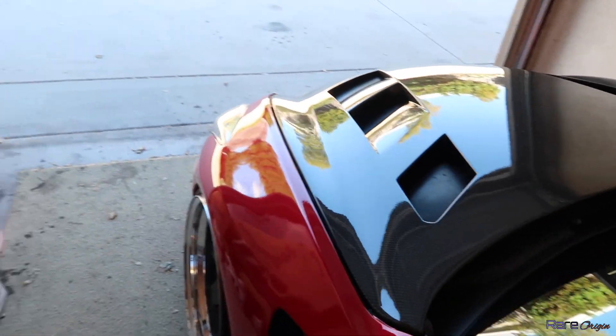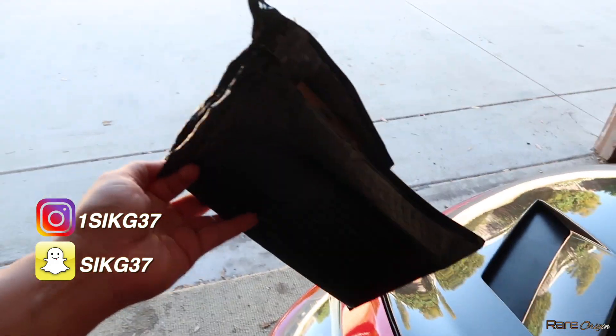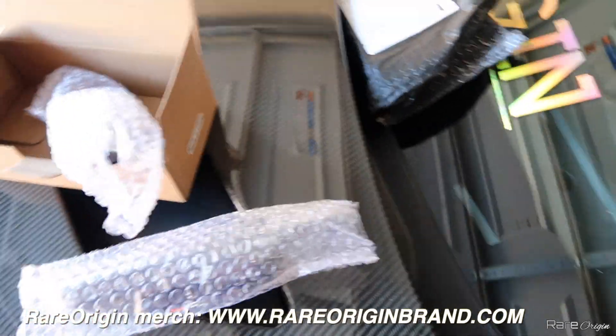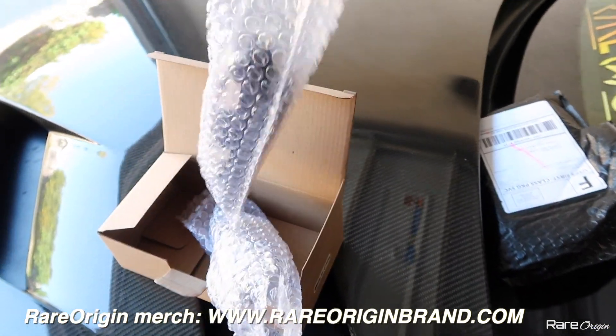Welcome back to the channel. I just decided to get the camera and record for you guys. This is what I got from Outcast Garage — super fast shipping. Let me show you guys what we have: some side markers for the G35 coupe, and these are LEDs for sure.